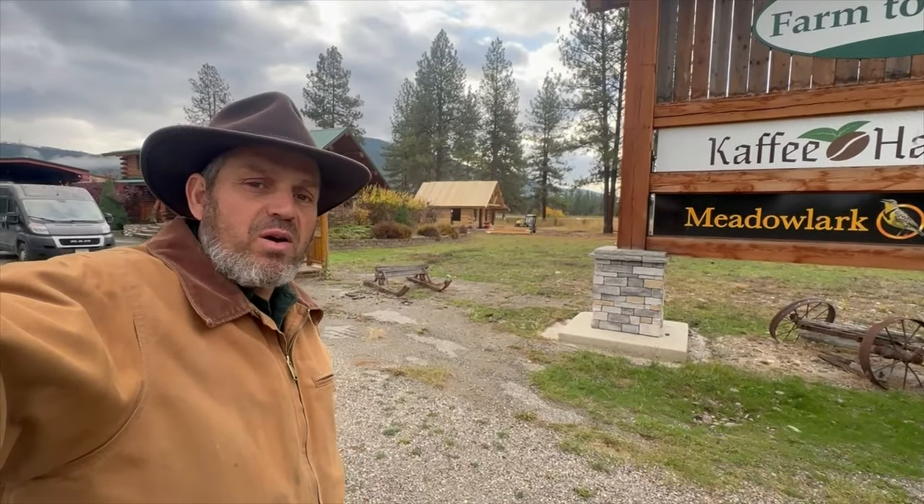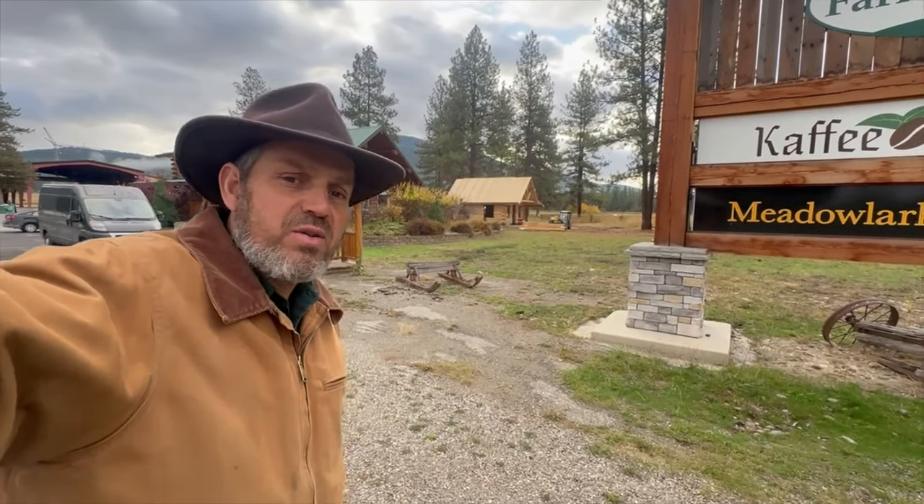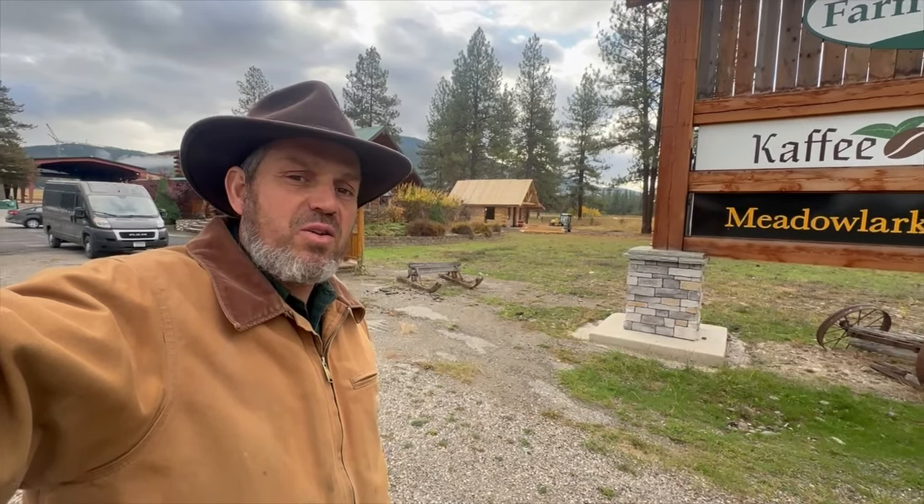Hello everyone, I'm Elvie from Meadowlark Log Homes and this newly renamed channel called Amish Meadows. If you want the real Meadowlark Log Homes channel, you can subscribe there. My son's taking that over as of now.